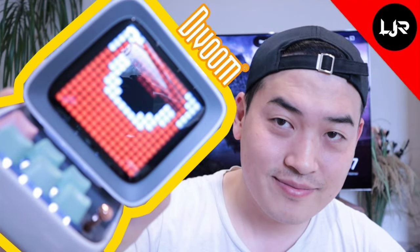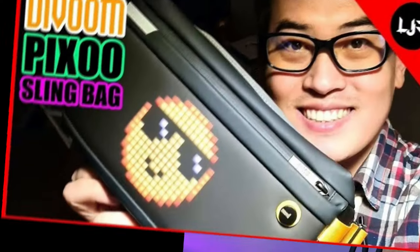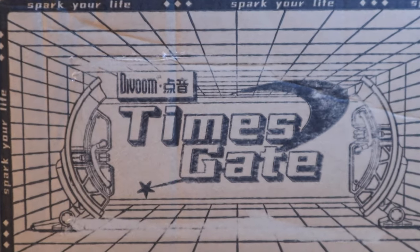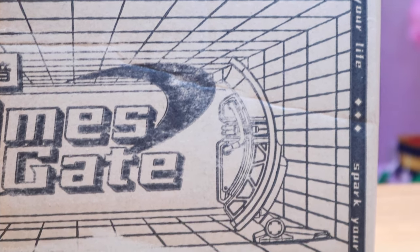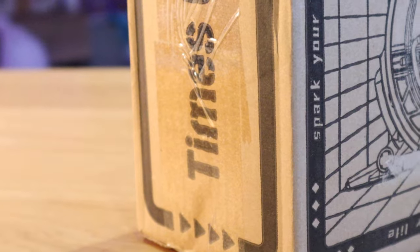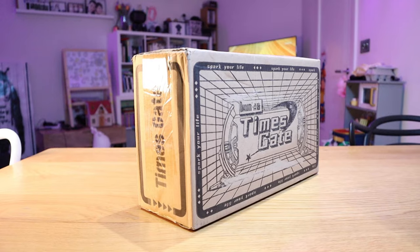D-Boom and I go way back. I have reviewed at least three of their items that they have graciously provided. I recently discovered there's this really cool item called the Times Gate, which has at least five different screens that you can customize - even the live subscription number of your YouTube channel, and even cryptos and so on. I couldn't resist and approached them, and they graciously provided me with a sample to review. I'm really excited to find out how cool this device is - the Times Gate.